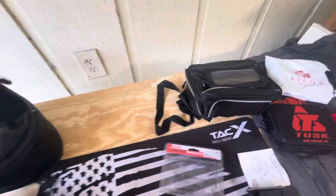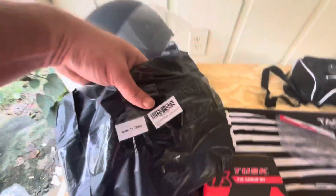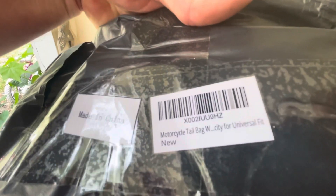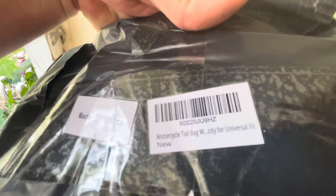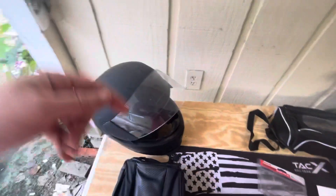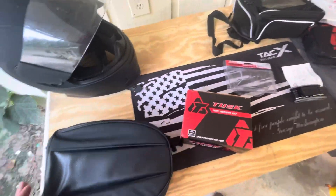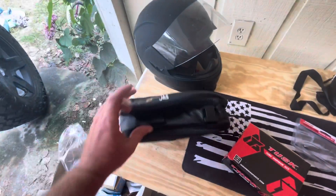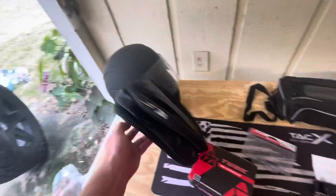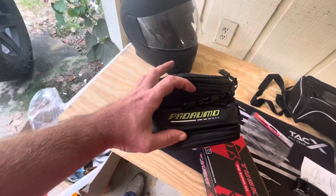So this is probably going to be our tank bag, we'll get it installed. Next here this is a $25 Amazon special - a motorcycle tail bag, weatherproof, universal fit, made in China, link in description. I just had a rough time trying to find a tail bag for this bike, but this might be it. We're gonna get these installed.